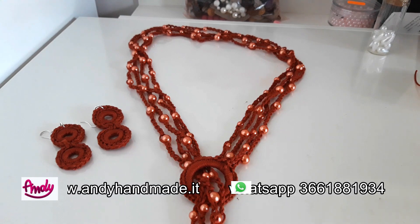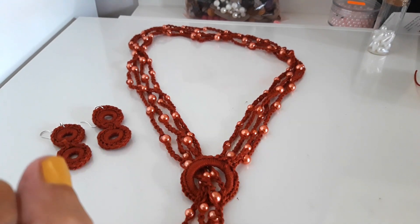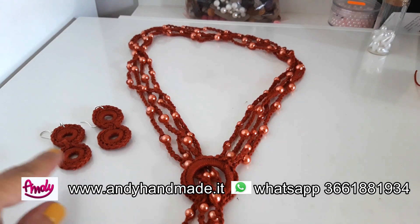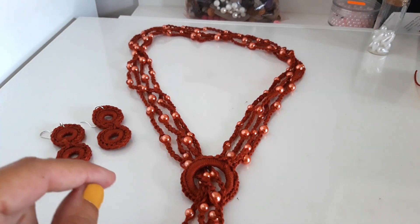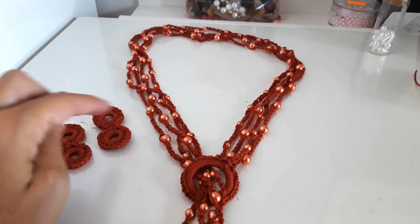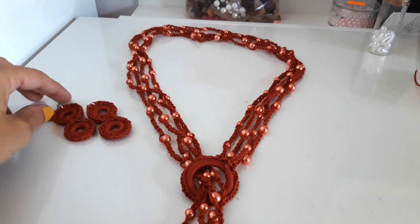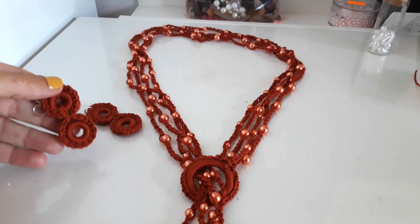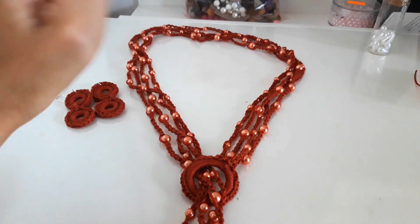Hello everyone, welcome back to our channel. I am Annalisa and today we are going to make this nice collana in combination with orecchini. The tutorial for the orecchini is already released as a cover of the Turkish color, and in the info box below we will put the link. These orecchini are extremely simple but of great effect, as you can see they are made in the same way as the collana.